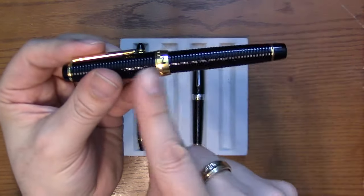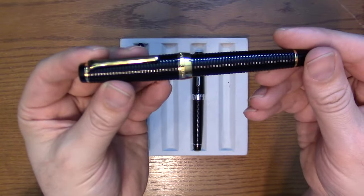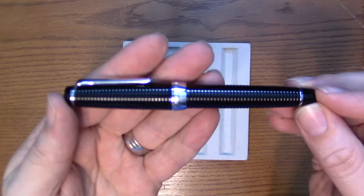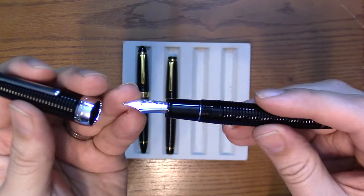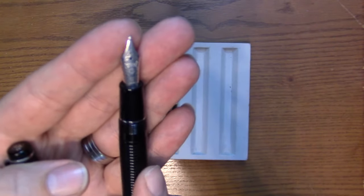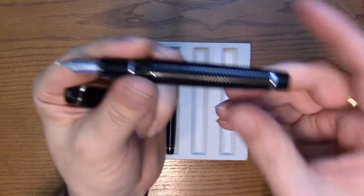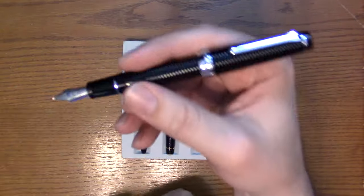Again, we've got the cap lip that comes all the way to the end, cap band, and otherwise it's essentially a large Pro Gear. The rhodium trim is a little more unusual — most of the time you see the ribbed with gold trim. This one has a Naginata Togi nib in all rhodium, with the rhodium band. So if you like the rhodium version, that's the pen.